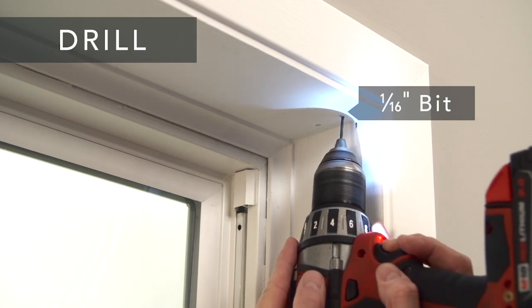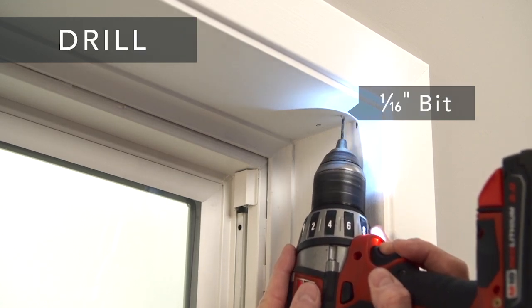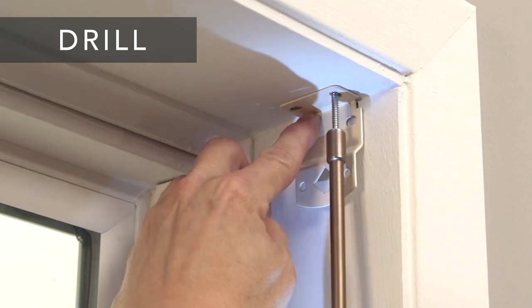Drill the holes for the screws with a one-sixteenth inch drill bit, and screw the brackets securely into place.